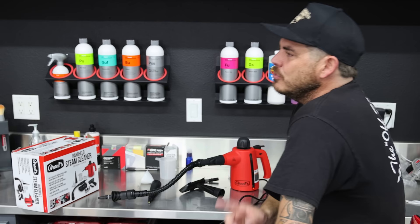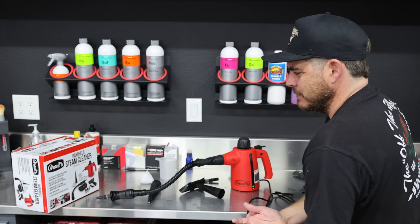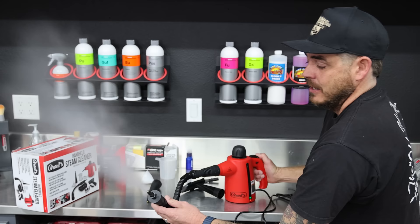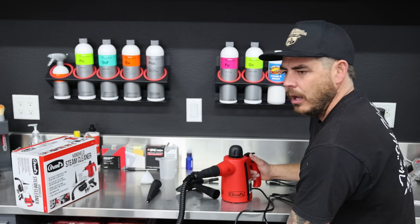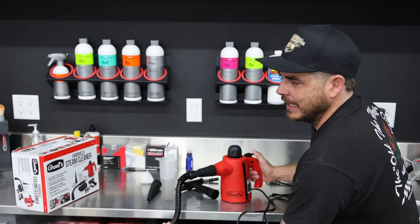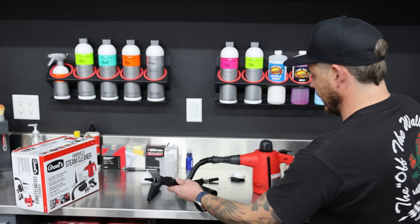Another thing I was wondering: can you use this unplugged? It comes with a nine-and-a-half-foot power cord. So I'm going to unplug it and see if I can still get steam production. As you can see, it's still on — I'll unplug the unit. There's no reason it shouldn't still work; it just won't last as long since the heating element is now off. But if you needed to reach somewhere far from an outlet, it'll give you some time to work with — which is a really cool feature. For our purposes, I'm going to plug it back in.